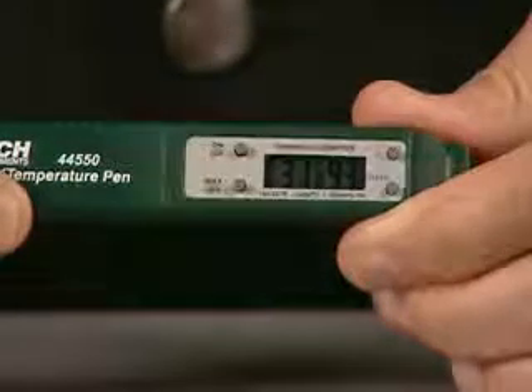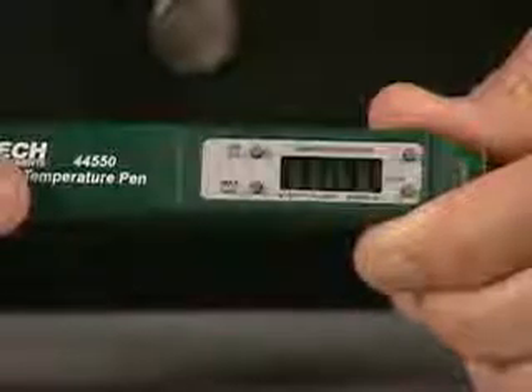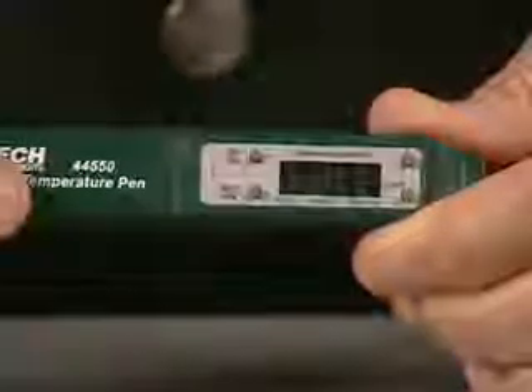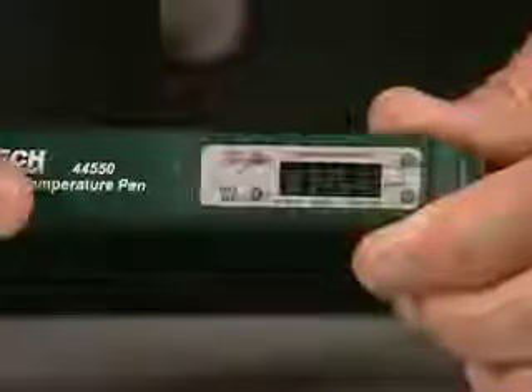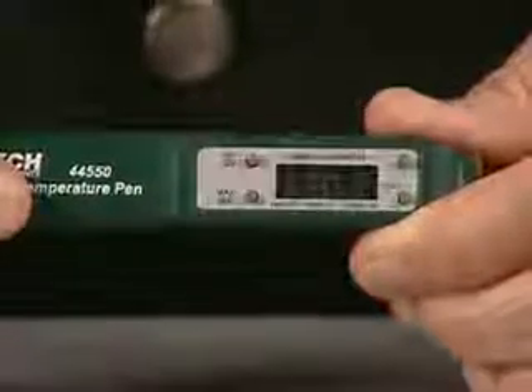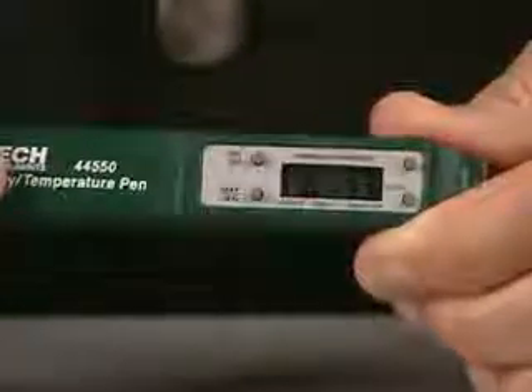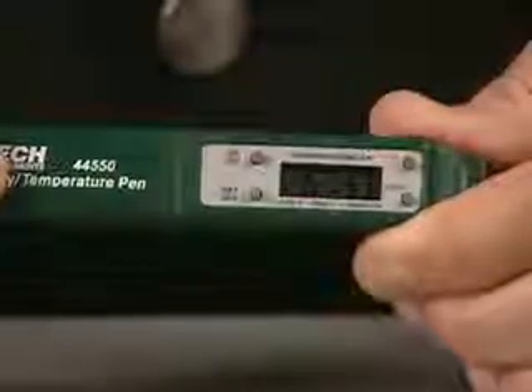An up arrow will appear to indicate the pen is in the maximum reading mode. Press the max-min key a second time to display the stored minimum temperature and humidity. A down arrow will appear on the left side of the display to indicate the pen is in the minimum reading mode. Press the max-min key a third time to return to the current temperature and humidity reading.